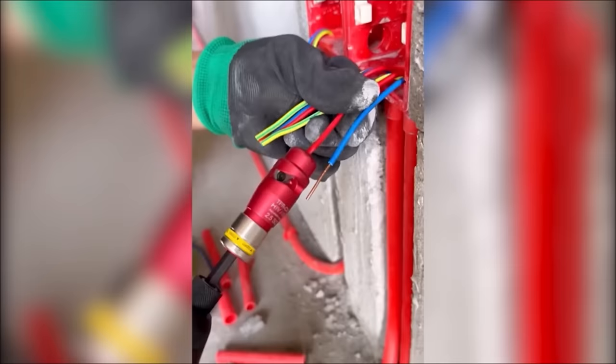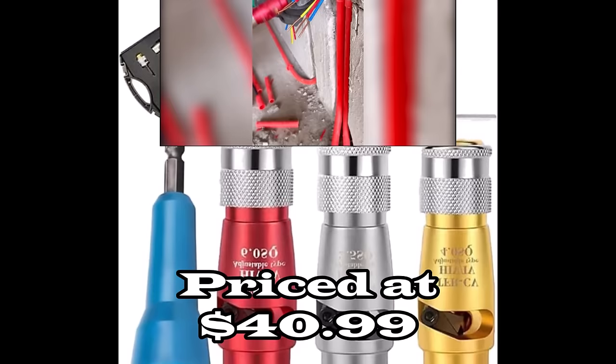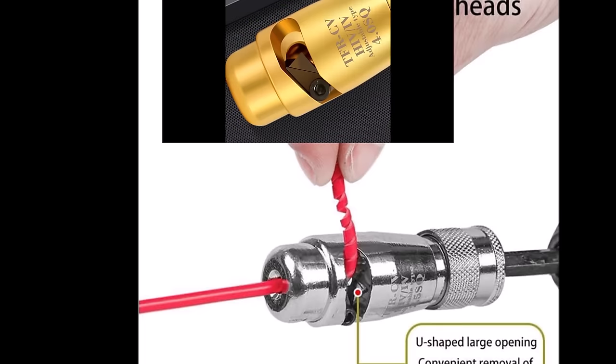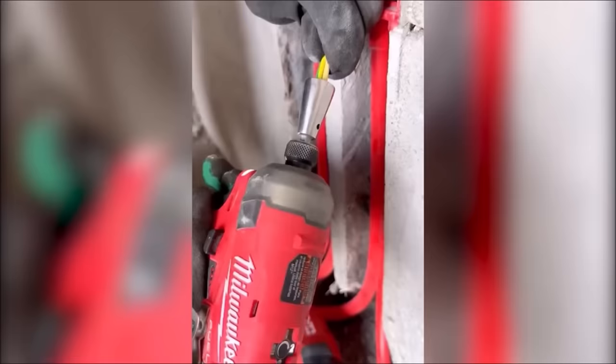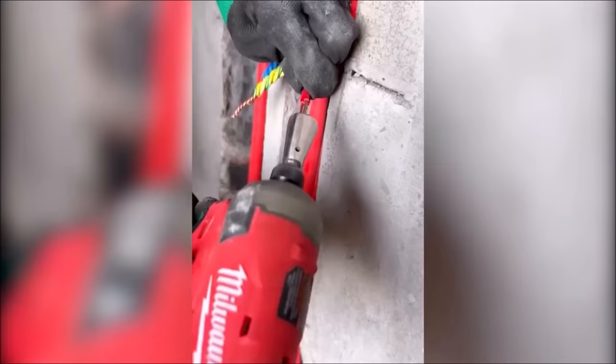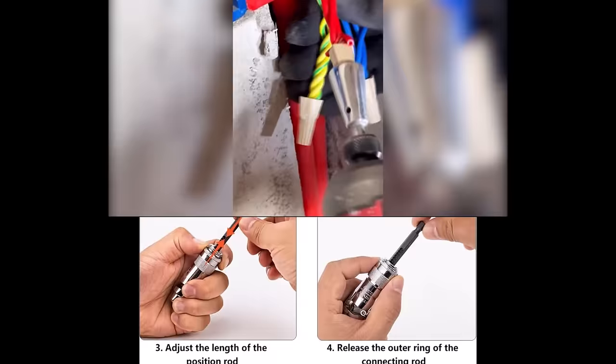Number four: the wire stripping and twisting tool, priced at $40.99. This innovative tool represents the latest in wire stripping technology for 2024. Using an electric drill, the wire sheath effortlessly rotates out along the groove of the electric wire stripper, making it faster and more convenient than traditional manual wire strippers. Crafted from high-quality aluminum alloy using a high-temperature extraction process, this tool is exceptionally durable with high hardness, strong wear resistance, and excellent heat resistance.